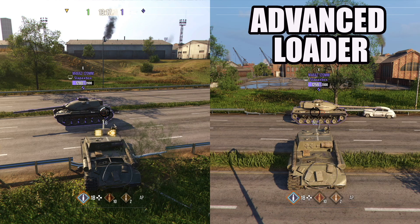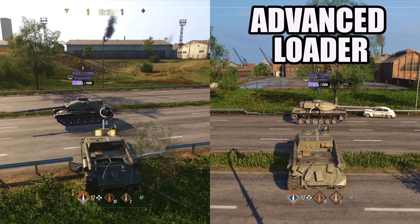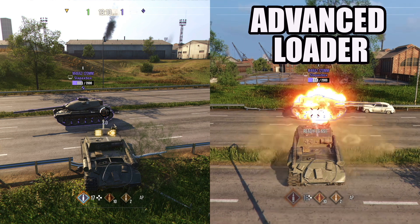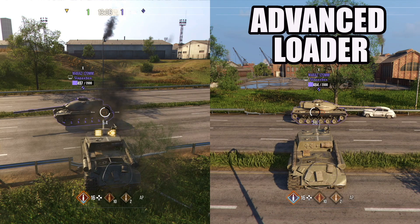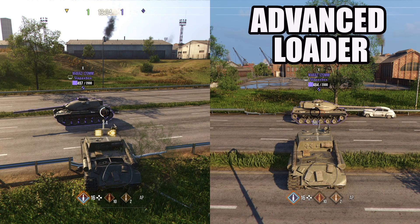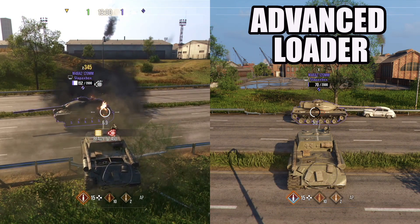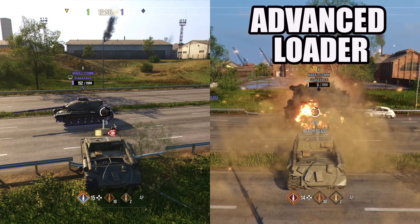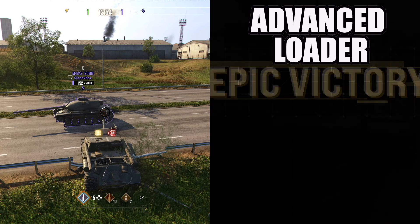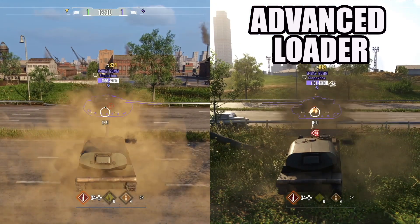I'm going to be testing this on two tanks — the ISU-122S, where the left one is not using the Advanced Loader and the right side is. The left one has a 3,163 DPM with a 7.3 second reload, and the right one has a 3,514 DPM with a 6.6 second reload. As you can see, the ISU on the right side has already finished, and the ISU on the left side has finished.